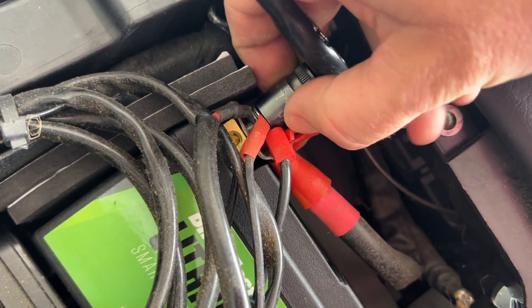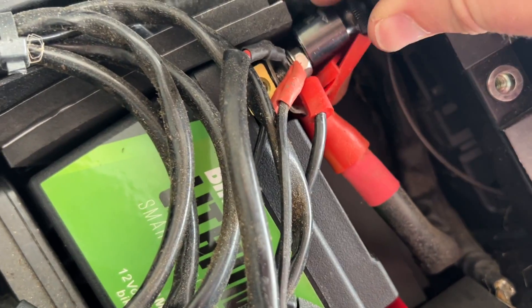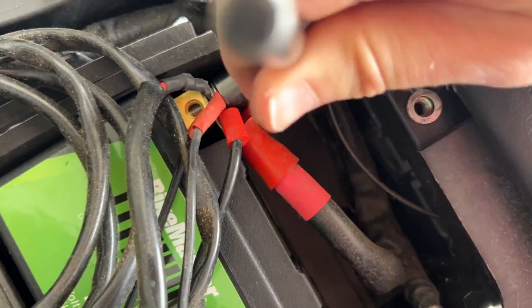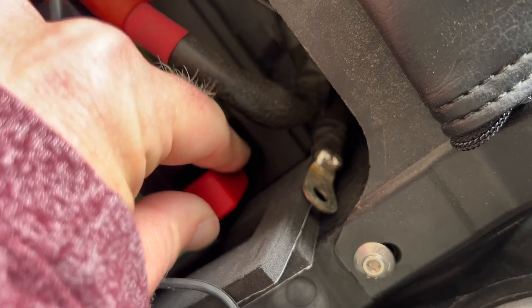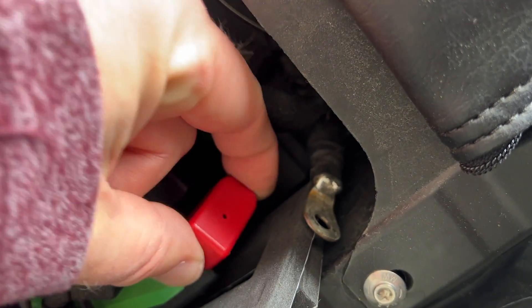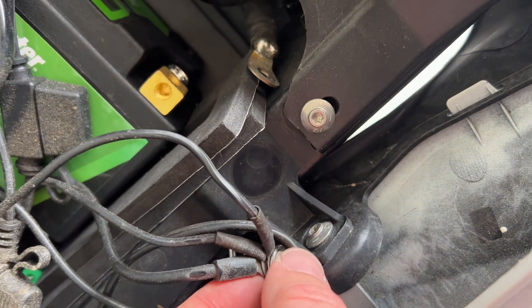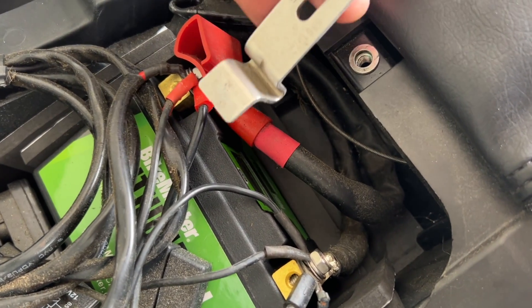We're going to reattach the positive side first — that's on nicely tight. Then go ahead and remove the protective cap from the negative terminal, put all of our wiring back through the negative terminal, and reattach that. Everything here is back together.